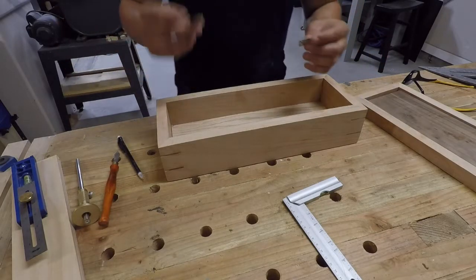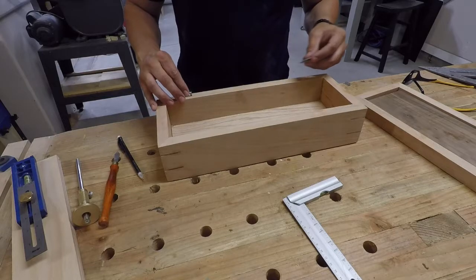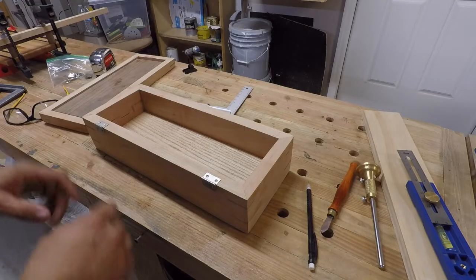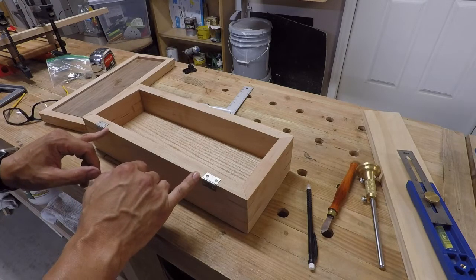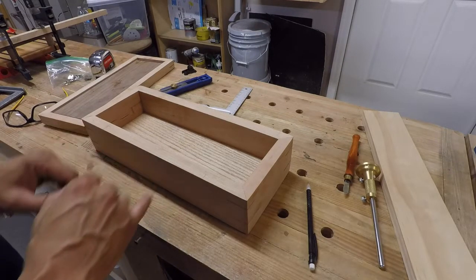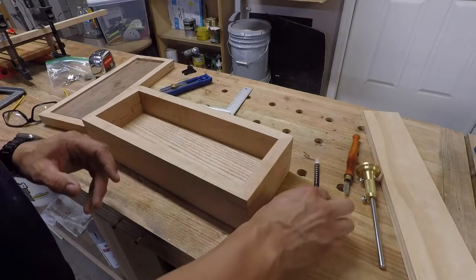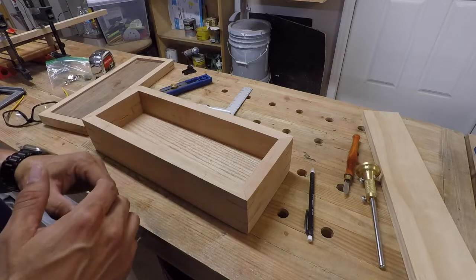The first step is getting the hinges that you purchased and placing them against the box to find a comfortable position where you believe they are going to look the best, especially on the back side. This is a 15 and a half inch box, and I found that three inches on the interior portions of the hinge was going to look the best. Before I started this video I had already started marking out these lines, but we're going to start from the absolute beginning. There are different ways to do it; this is the way that works for me.